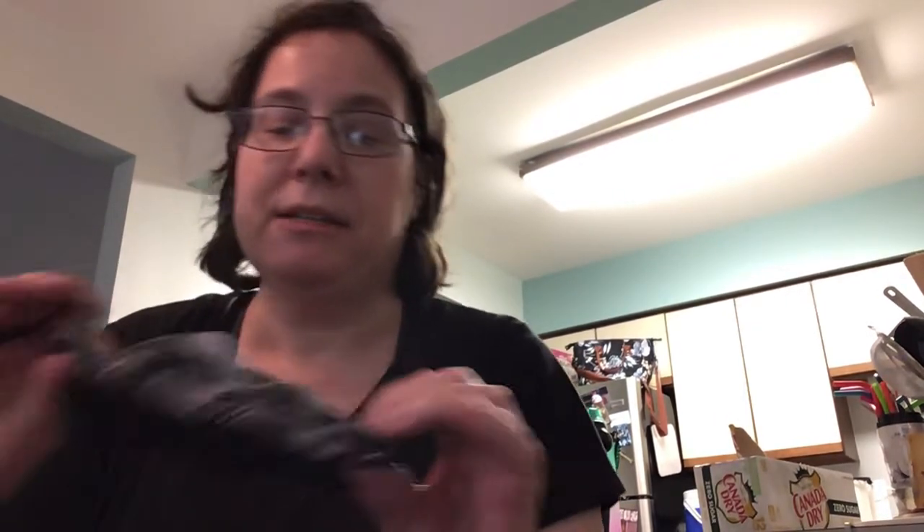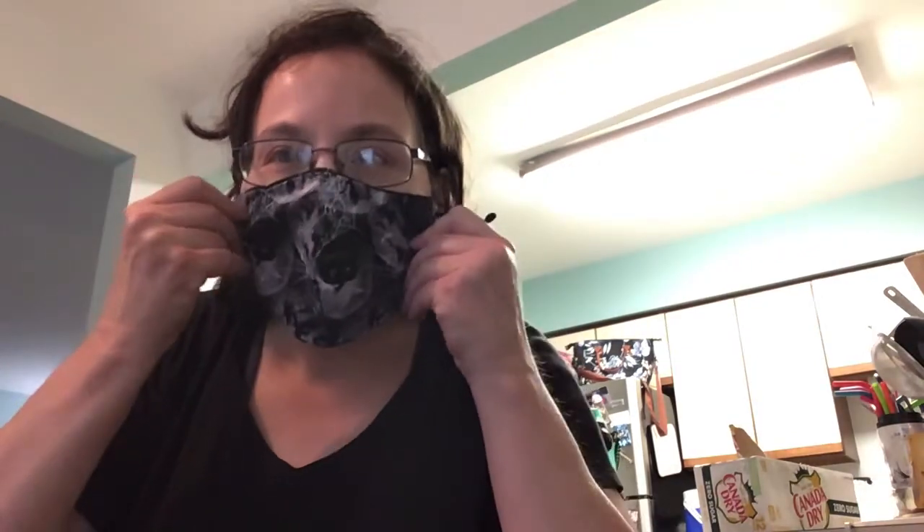Hi everybody, this is Prepper Sagittarius One. Today I'll be talking about face masks — I made some for Halloween. This is one of them, which I think is really cool. I'm starting to make reversible masks now.